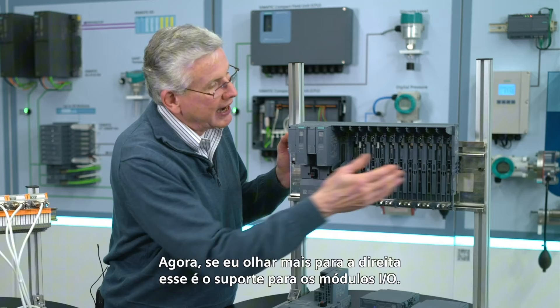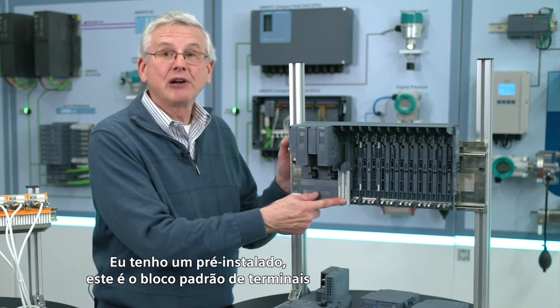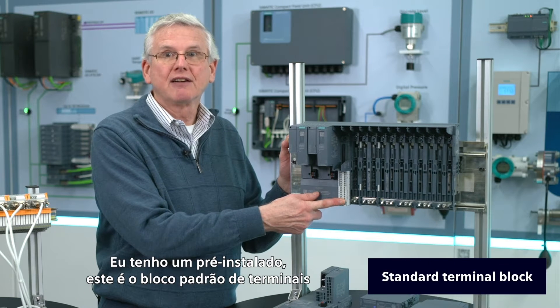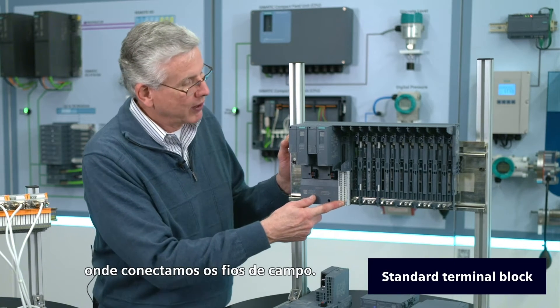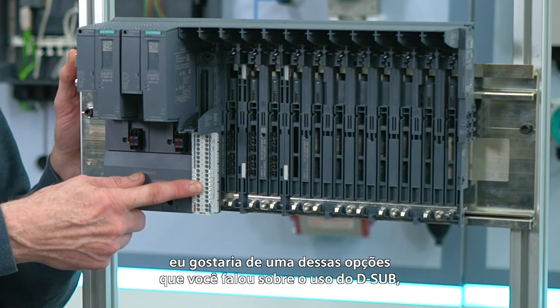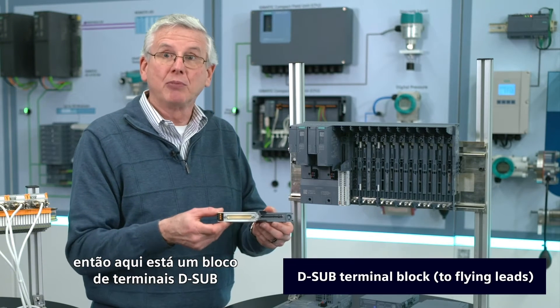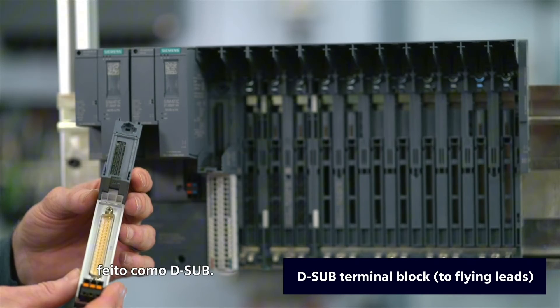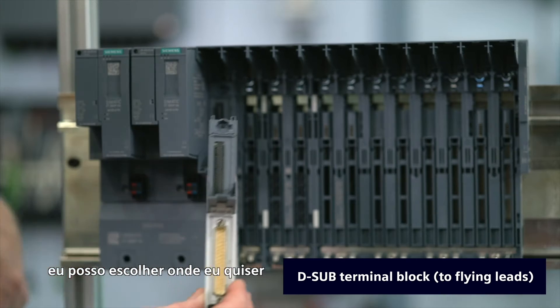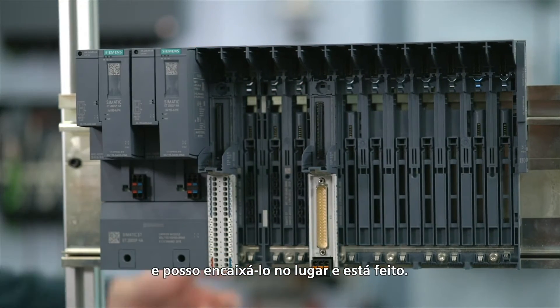If I look further to the right, that's the carrier for the IO modules. I actually have one pre-installed — this is the standard terminal block where field wires would come in. If you'd like one of those options using the D-sub, here's a D-sub terminal block with a built-in D-sub. I can take that anywhere I want, install it, snap it in place, and it's done.